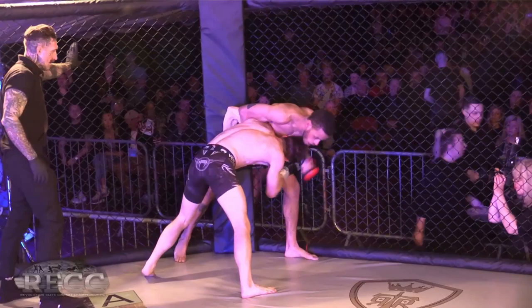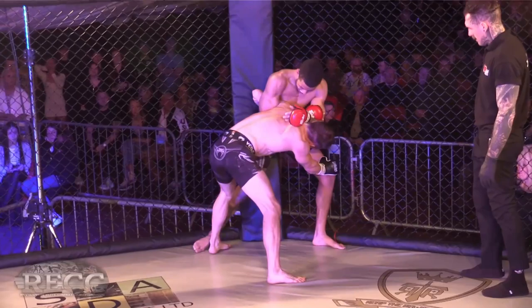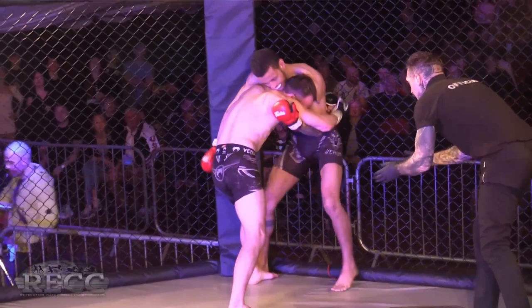Got a feeling Whitehouse might be looking for a guillotine or some kind of upper body attack. Parker needs to switch to a single leg or go for both — he's got to change it up. It's incredibly tiring though.